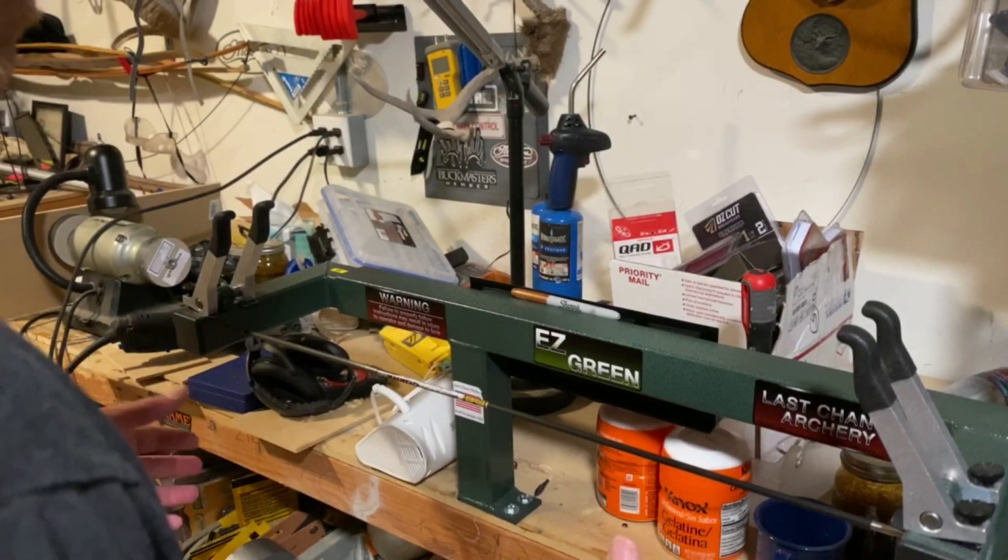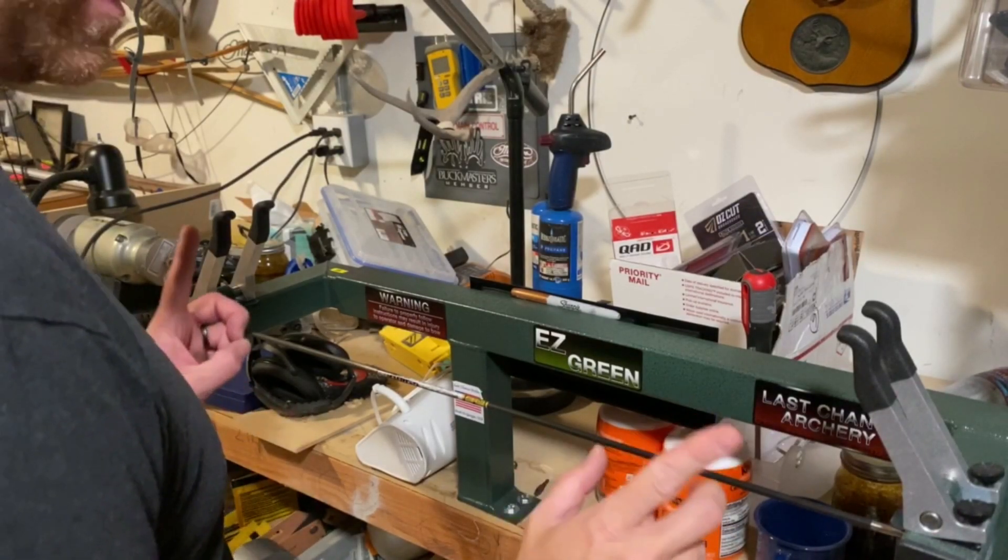What I like to do is first bend indexing. My friends over at Arizona Archery Club taught me how to do this, and ever since I've been doing it, it's been a lights-out difference. A lot of you guys have asked me what first bend indexing is.